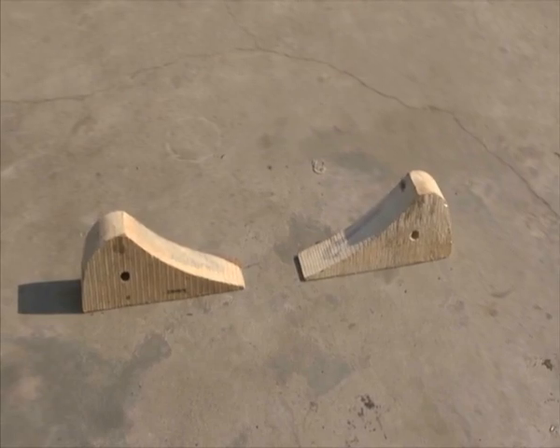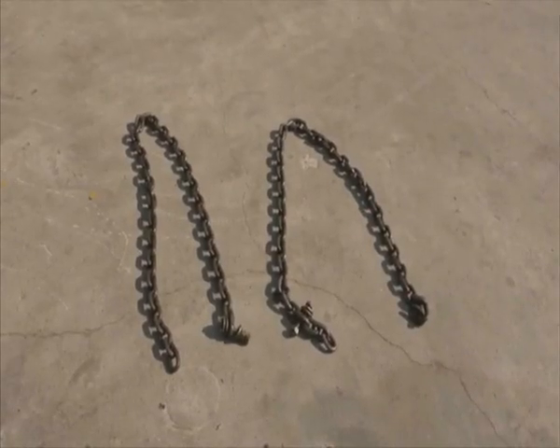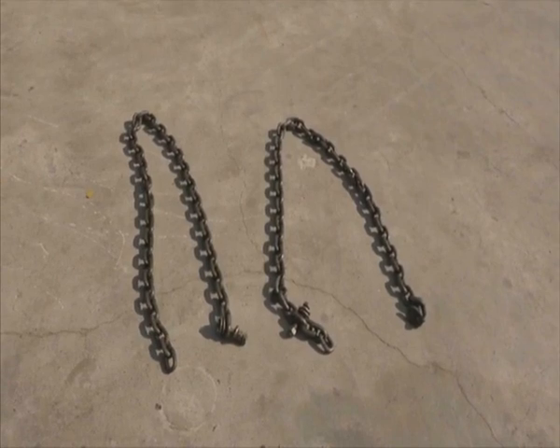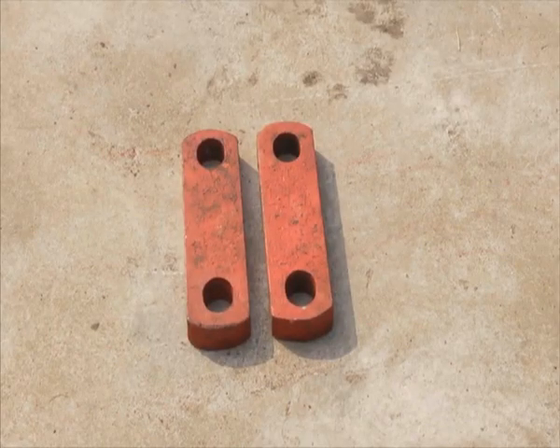Wooden wedges, six numbers. Chains for securing the affected axle in lifting condition during the movement of locomotive. Four resilient blocks. Small links for middle axle.